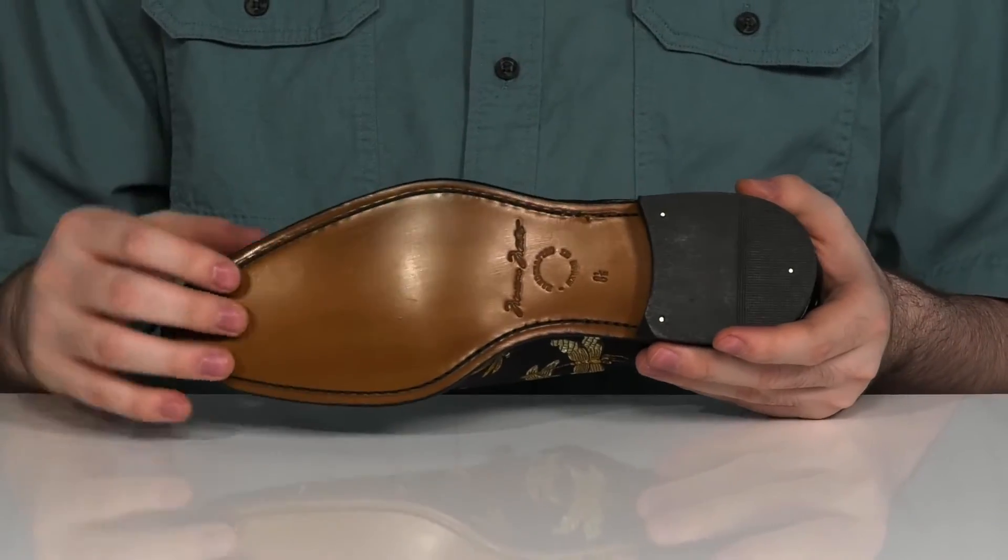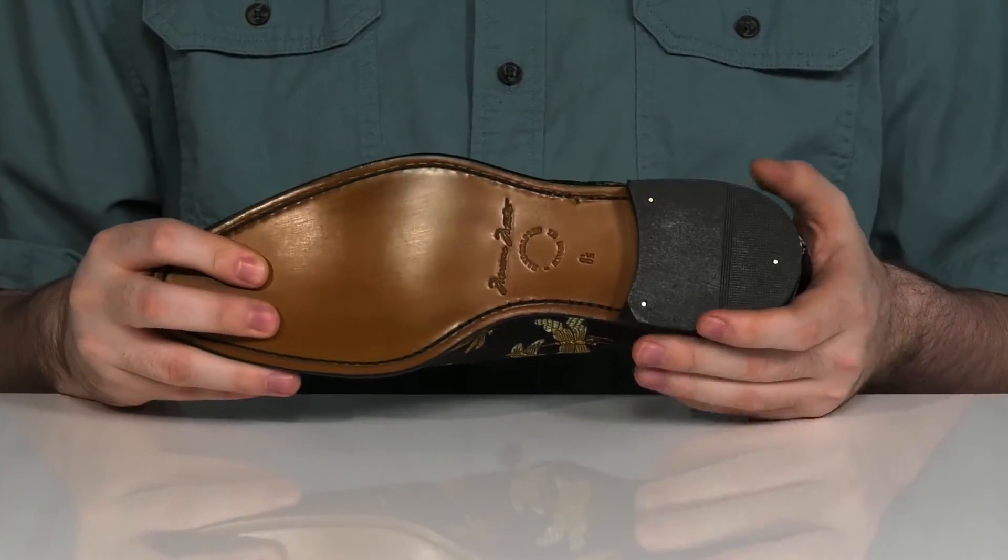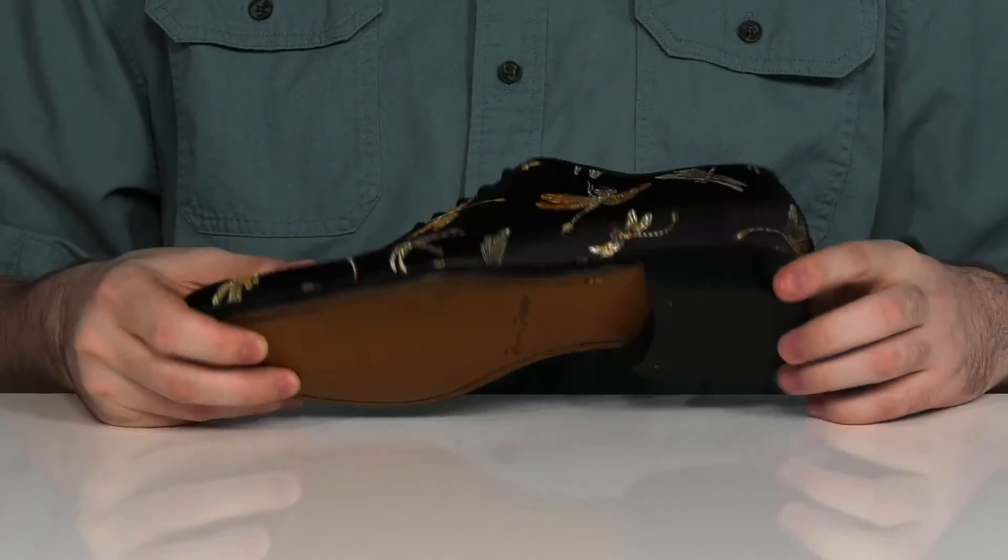It sits on top of a handcrafted leather outsole with a very fine design, with a stacked heel in the back and some bonus rubber on the heel pad.